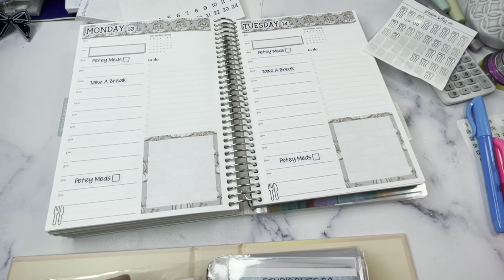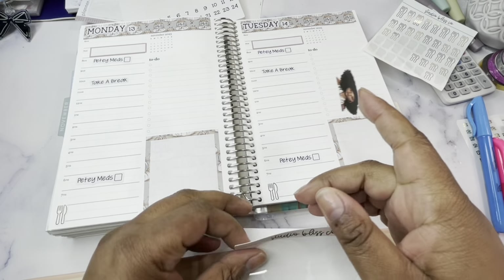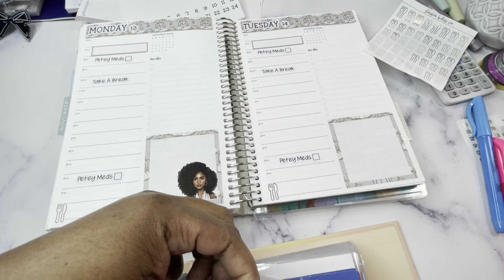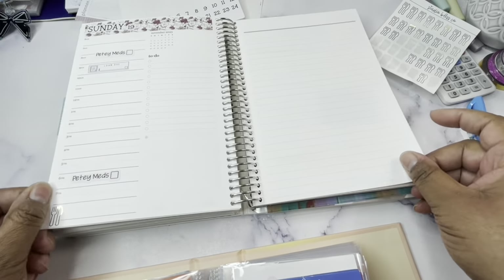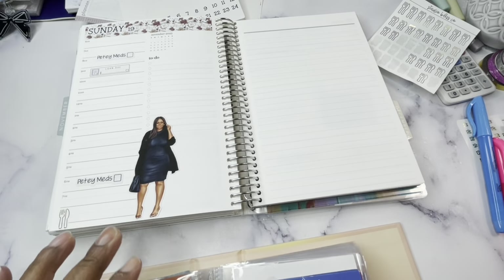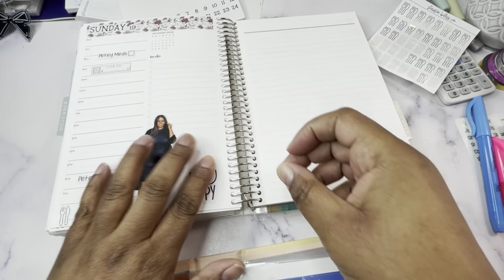We are going to work on getting that down to a manageable level immediately. I mean, that is really just my focus. I have been working like 15, 16 hours a day just on planner sesh box and advent box stuff.